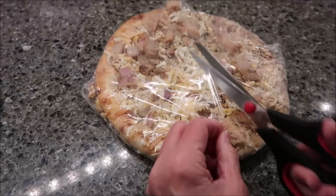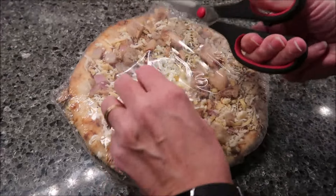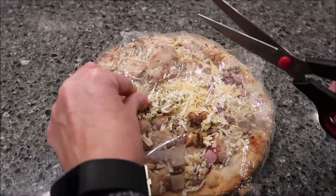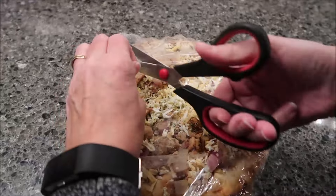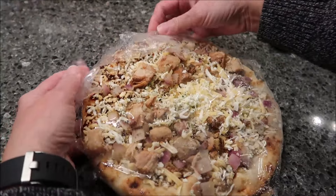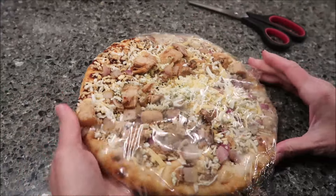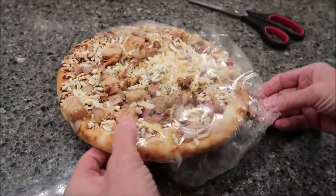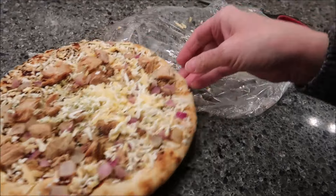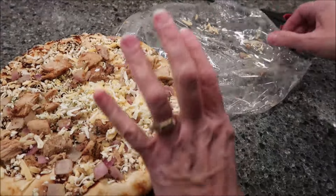Cooking instructions: cook from frozen. Preheat your oven to 450 degrees. Remove pizza from packaging and place directly onto the center rack of the oven. Bake 8 to 10 minutes or until cheese is melted, crust is golden brown, and internal temperature reaches 160 degrees Fahrenheit. I don't know anybody that takes the temperature of a pizza.